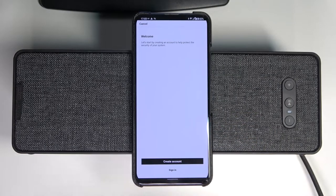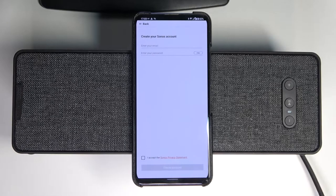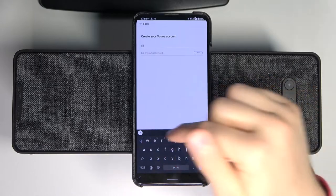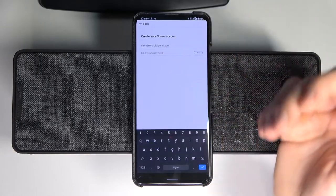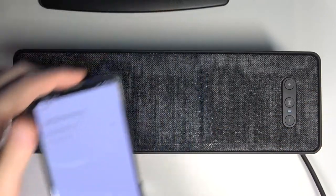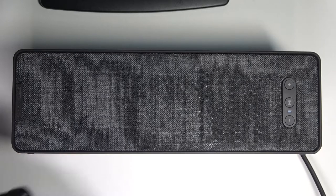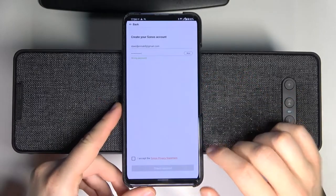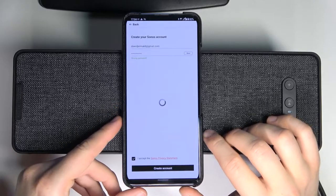We can create an account or sign in with an existing one — I would like to create a new account. We have to input our email first, and then go to the password. When you input your password, click outside to hide your keyboard, tap here to accept the privacy statement, and click to create an account.